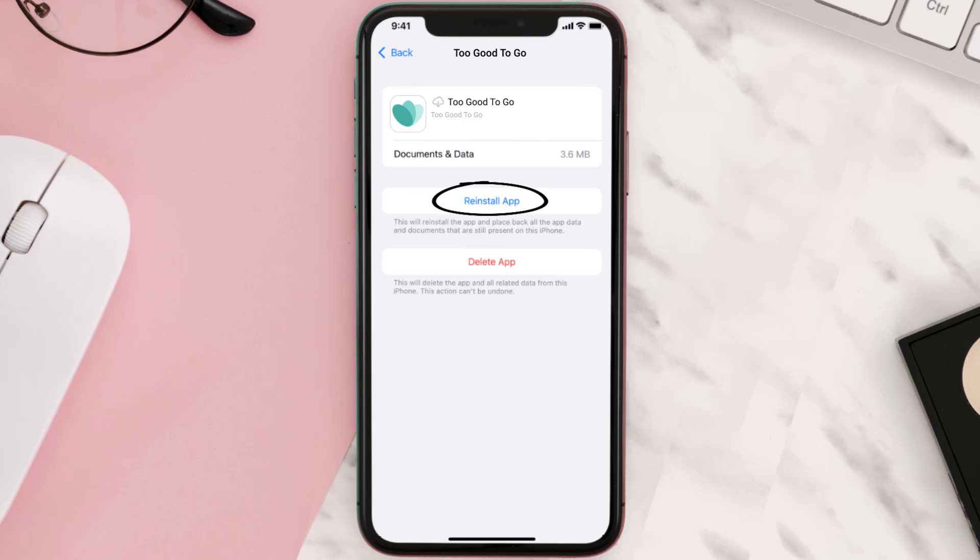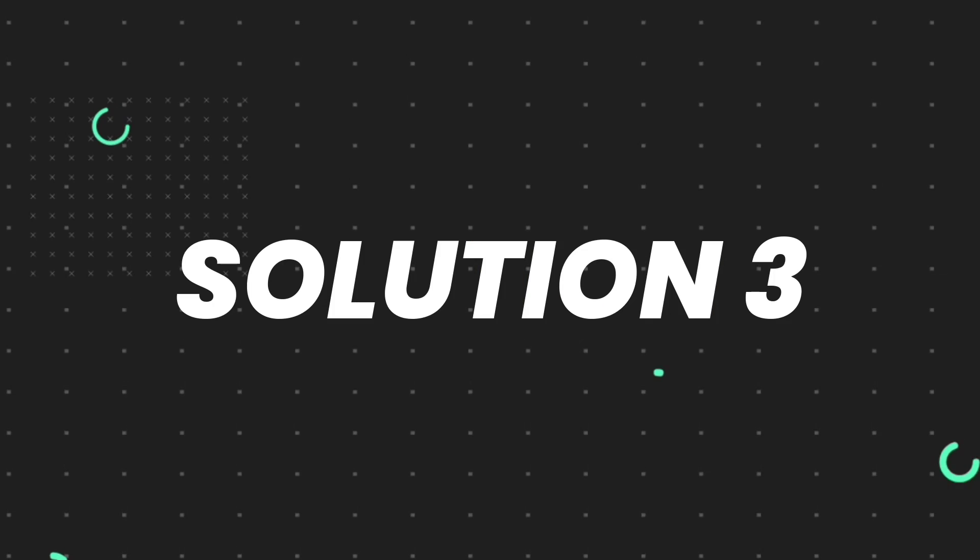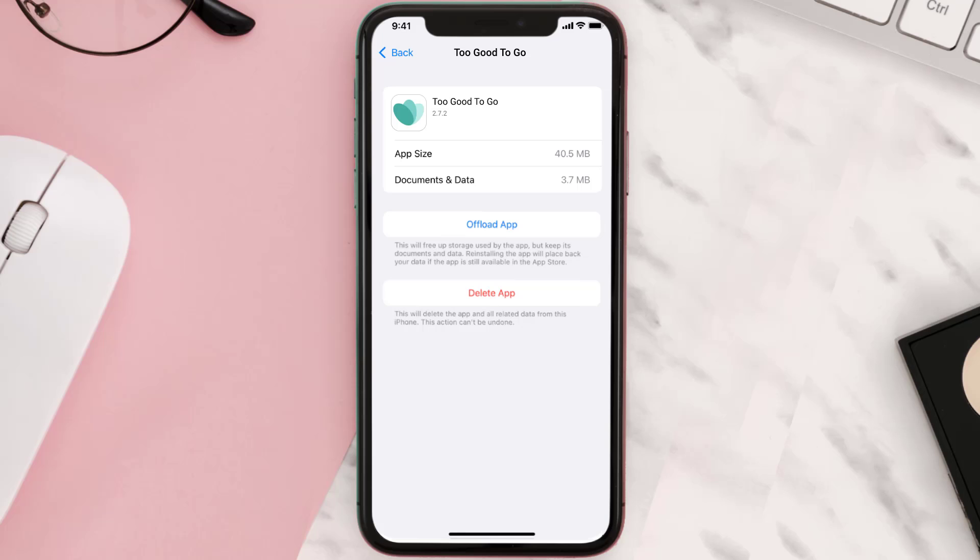Tap again to confirm. It'll take a bit for processing and then a Reinstall button will show up — simply tap on it to reinstall the app. If that doesn't fix the issue, you need to completely reinstall the app. Follow the on-screen instructions to navigate to the app page, and then tap on Delete App to uninstall it from your device.